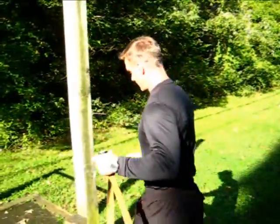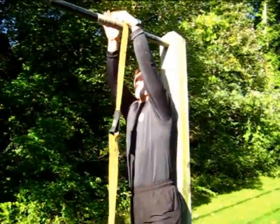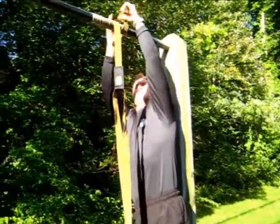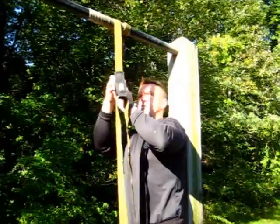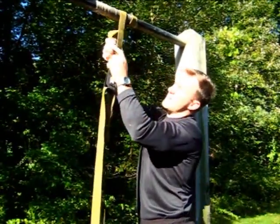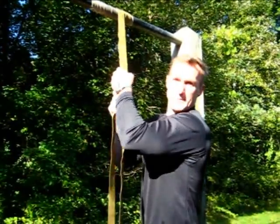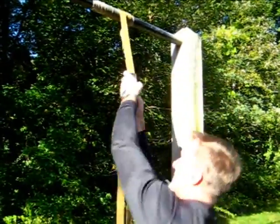Let me show you how you hook this thing up. Grab yourself a pull-up bar. You can also do it on a door jamb if you want. Wrap this thing a couple times, hook it in here. I don't know if you've ever jumped out of an airplane, but this looks just like a static line. The guy who invented this was a parachute rigger in the Navy.